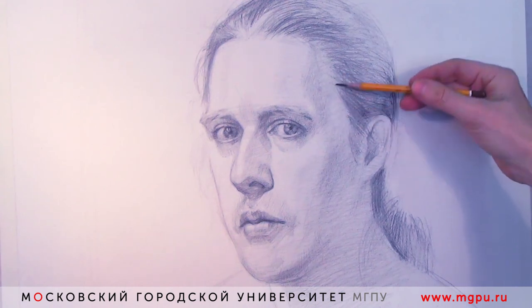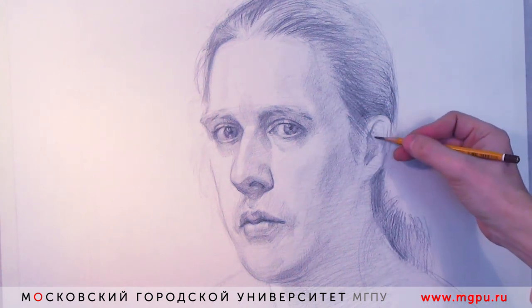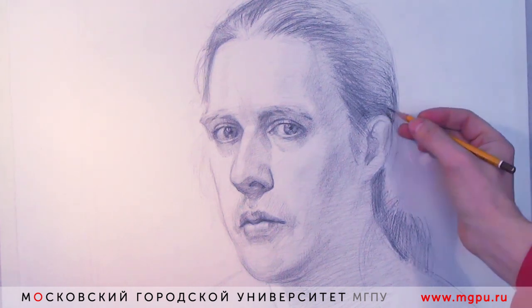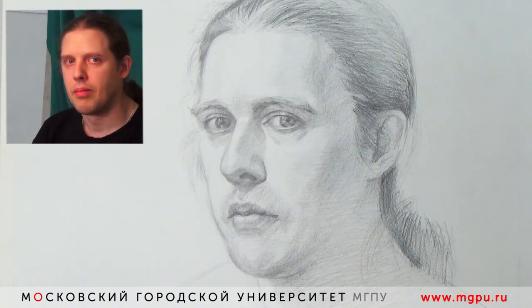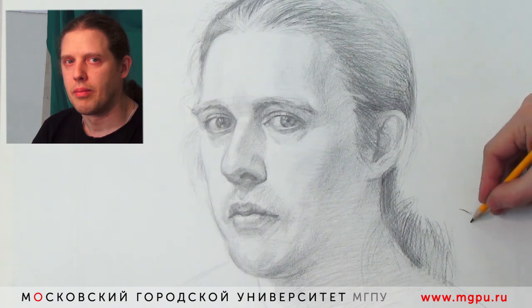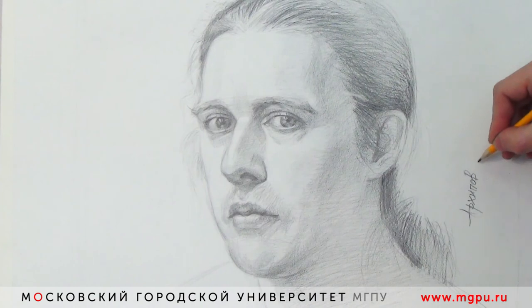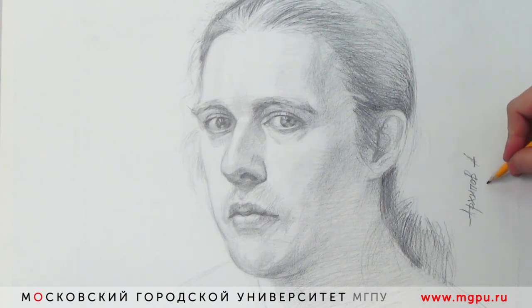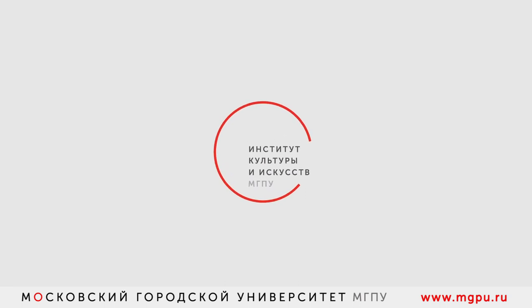Вот почувствовать эту грань — вот это все как бы на чуть-чуть — и состоит задача учащихся и будущих художников, для того чтобы убедительно передать объем модели. Те задачи, которые ставились в данном формате рисунка за довольно короткий срок, я считаю, что они выполнены. Рисунок не засушен, есть определенное портретное сходство. Желаю вам успехов во владении искусством портрета. Этот мастер-класс провел для вас Александр Архипов, доцент кафедры рисунка Института культуры и искусств Московского городского педагогического университета. Продолжение следует...